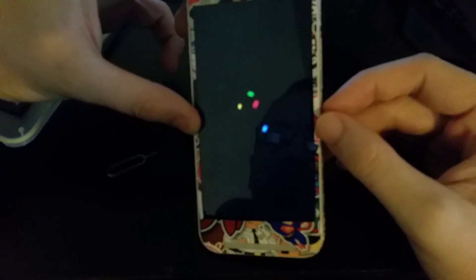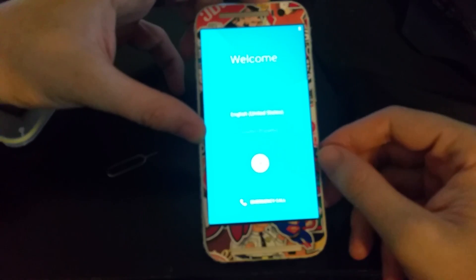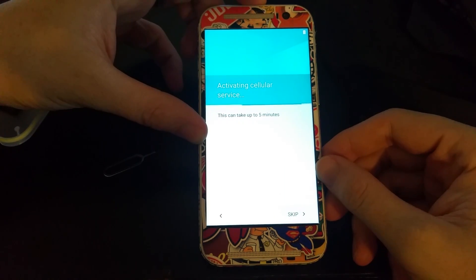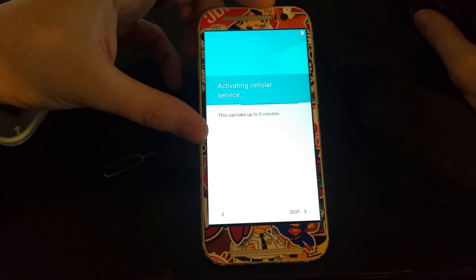There we go — it's going to boot! Look at that, look at that! It's activating cellular service — this is a GSM phone so I'm not sure why it's trying to activate cellular service.